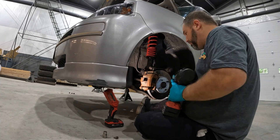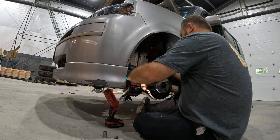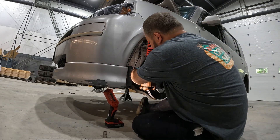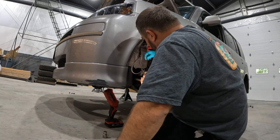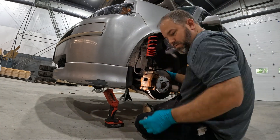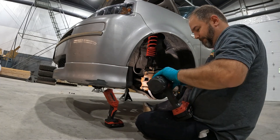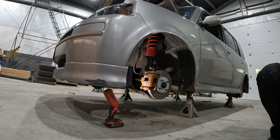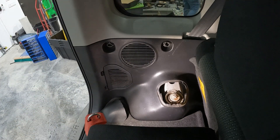These Raceland coilovers — we went ahead and set them to the lowest setting in the front and rear. We really need to raise the front back up after we set it down, but he wanted to ride around with it a little bit and see how it rode and see if the rear would settle anymore. When he came over last week, I think he needs to raise the front back up a little bit.